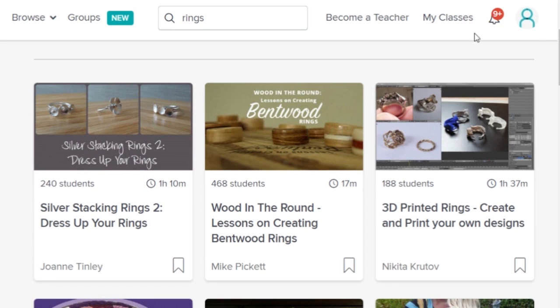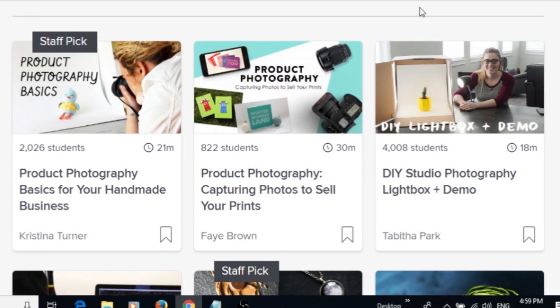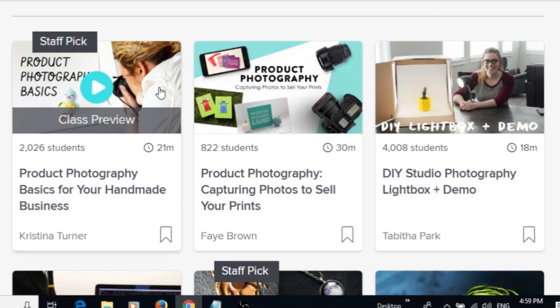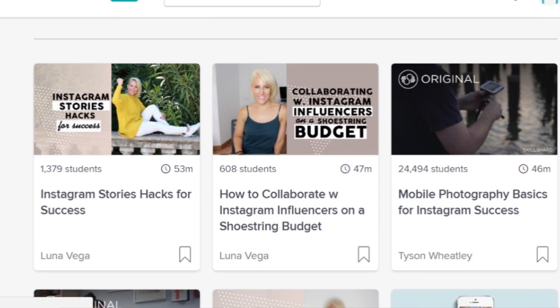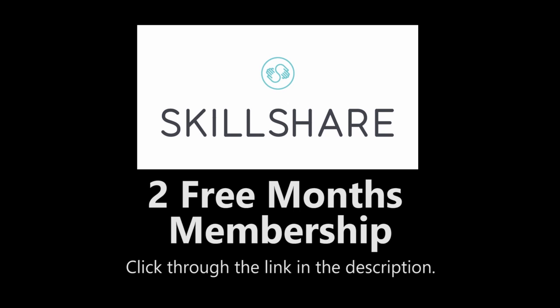Someone's even made a class about bentwood rings, or you can improve on all aspects of your creative business such as product photography, social media, search engine optimization and many more. Simply click through the link in the description to sign up and get 2 free months membership today.